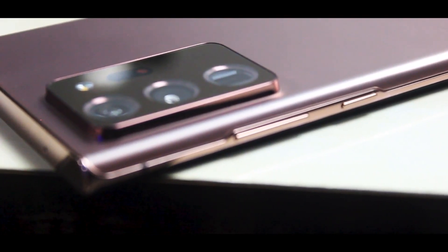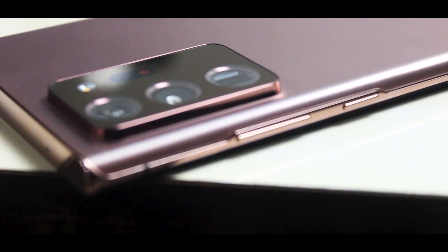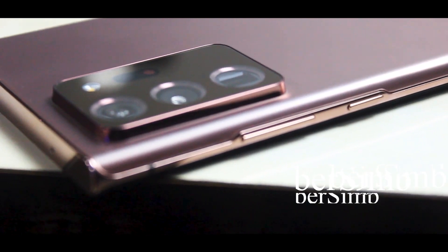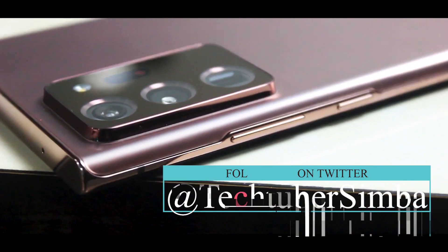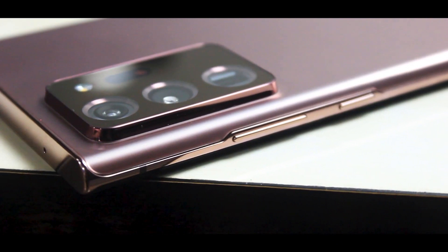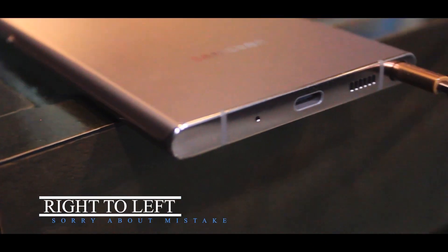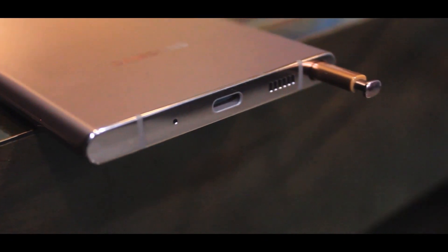The Note 20 Ultra has a boxy design. There is a full camera setup at the back, with ports and dual stereo speakers. The S Pen position has also changed this time — it has moved from left to right. So there are a few design changes you can see.